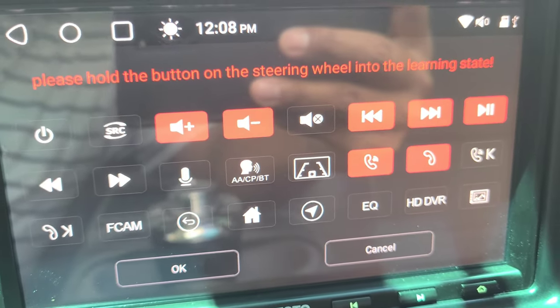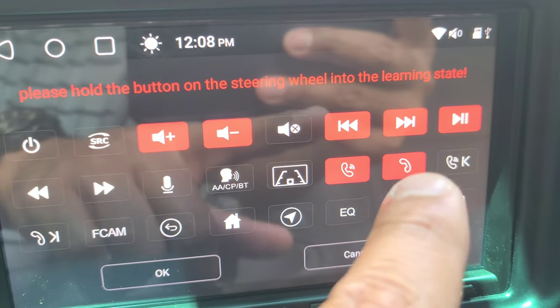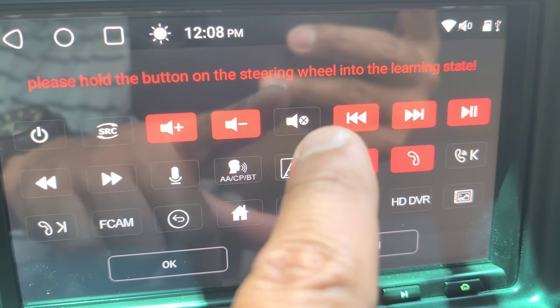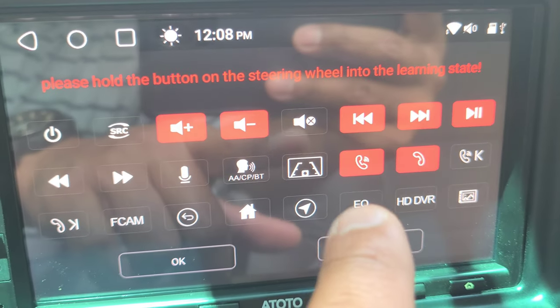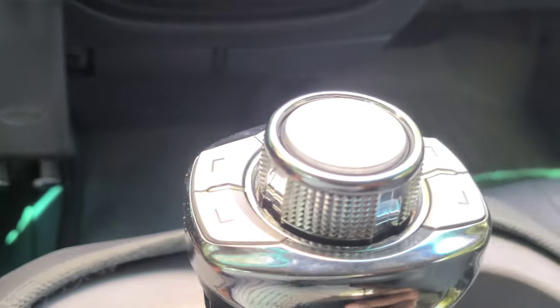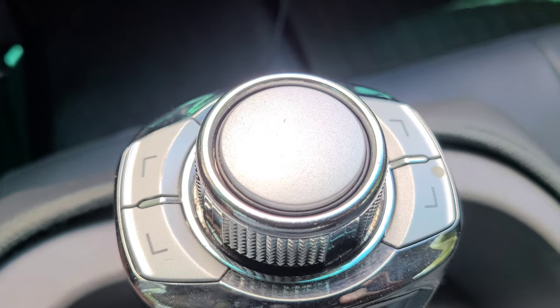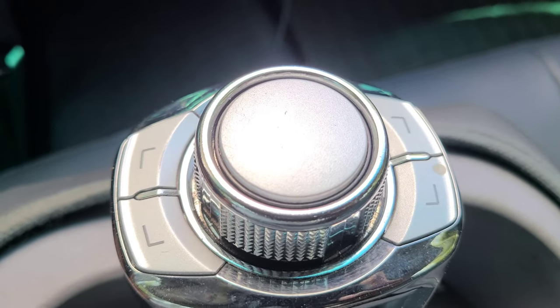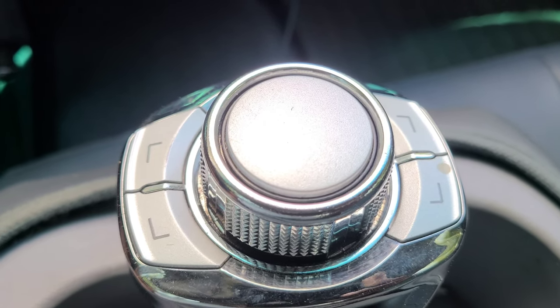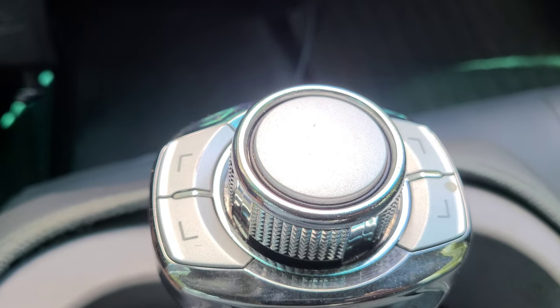The way I have mine set up is volume, next track, previous track, play/pause, and pick up and hang up for calls — all being controlled from this. You can customize what each button does. Mine are not labeled, but they do sell some labeled with a phone icon or plus/minus signs. I picked this one because I can make each key do a different thing.